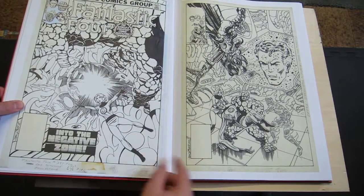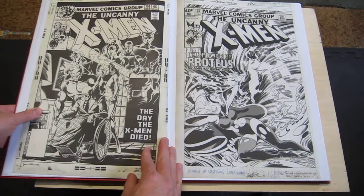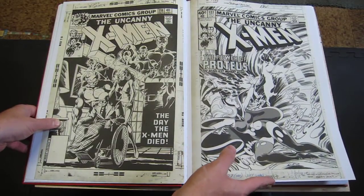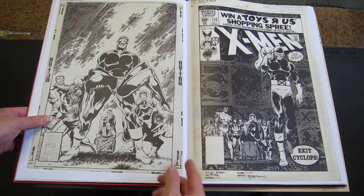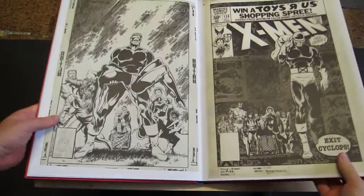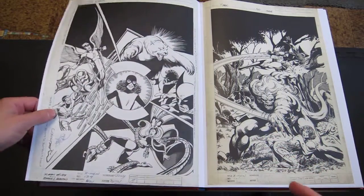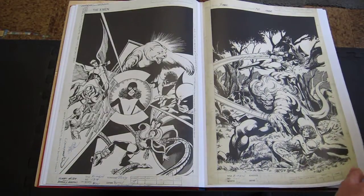John Byrne inking himself on Fantastic Four. Awesome, classic X-Men covers here. These ones are quite nice — Byrne and Austin. Some Death of Phoenix classic cover. I'll have to show you this little thing in the 'She's Dead' panel. A little Bones there — McCoy, the Doc from Star Trek. More X-Men 139, X-Men 140, Wendigo. All sorts of stuff.